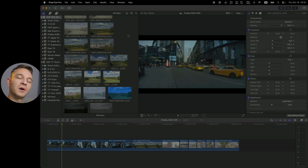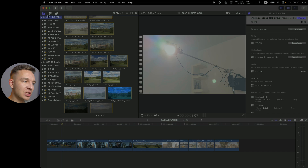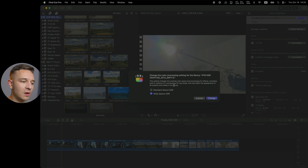The first thing you need to do in Final Cut Pro is make a new library. You hit File > New > Library. You can make this library HDR or SDR. Here I have my HDR library — if you go to Modify, you'll see Wide Gamut HDR or High Dynamic Range. You need to make this library as HDR from the very beginning. Keep it in HDR for HDR projects. If you need SDR projects, make another library, because if you mix and match, you can have slightly different colors.